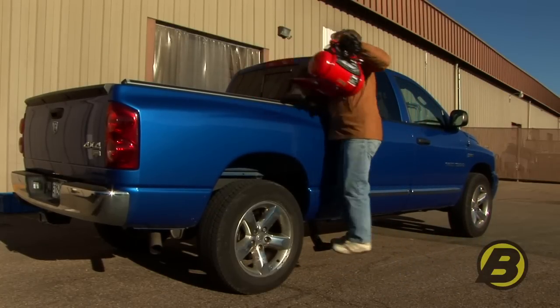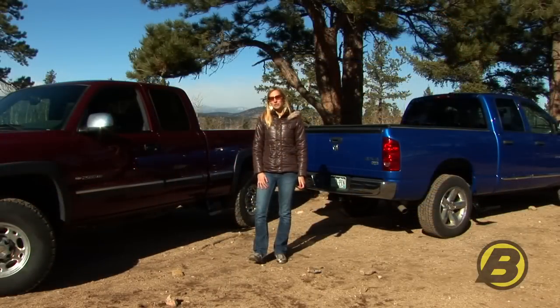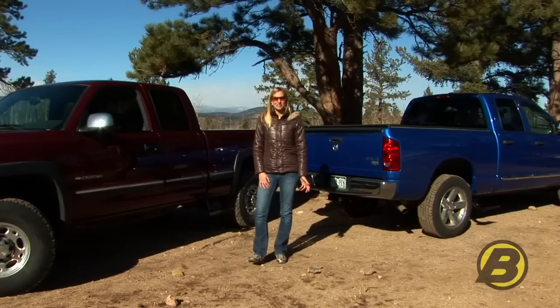Best Hub makes a side mounted Trekstep for most popular trucks, even dualies. You can get them for Ford, Chevy, Dodge, and Toyota. And we make side mounted Treksteps for the driver side and the passenger side so that you can choose which side you want to put it on.